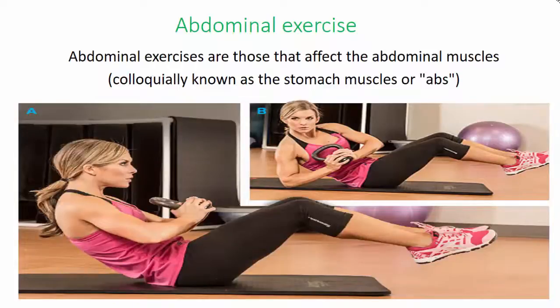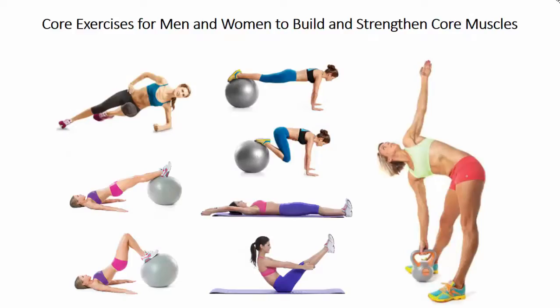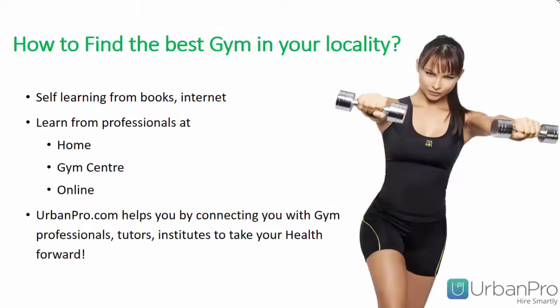Abdominal exercises are those that affect the abdominal muscles, colloquially known as the stomach muscles or abs. Ready to really sculpt your abs? Skip the crunches and challenge your core with super tough moves. Here are a few more core exercises for men and women to build and strengthen core muscles.